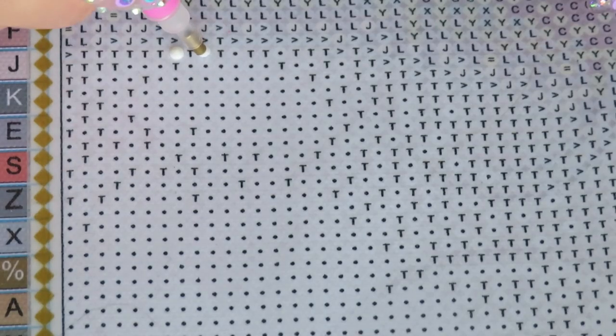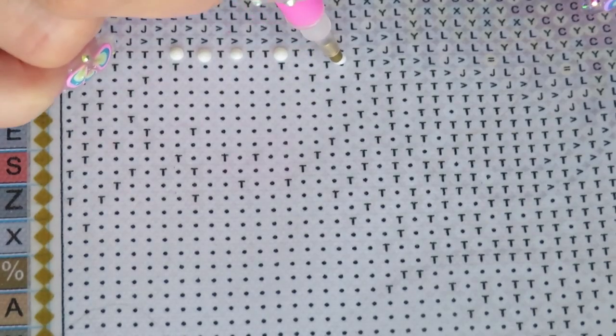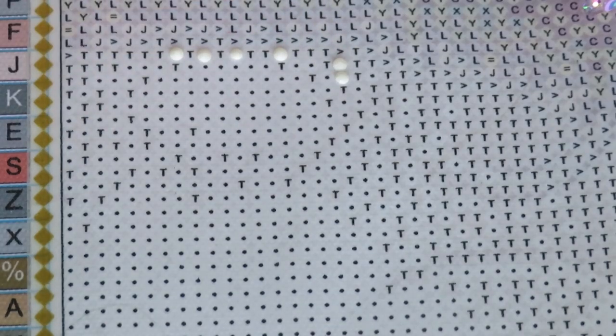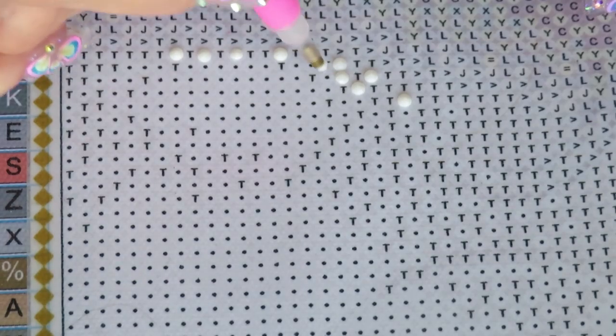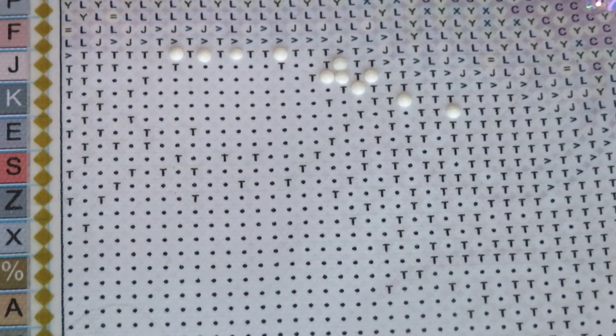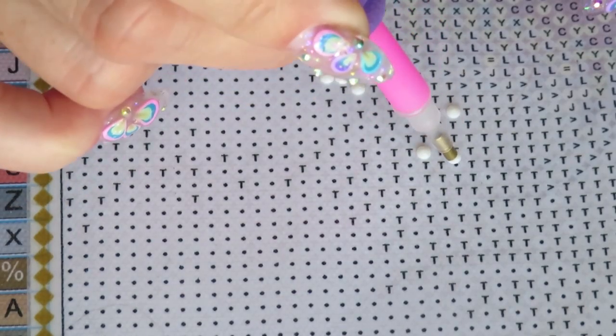Good morning everyone — or maybe good evening to you. It's nine o'clock in the morning here in Canada. Thank you to my viewers who pushed me back to this canvas of roses from Fonsell. In my previous videos I said I would put this diamond painting aside to finish other projects, but looks like I can't really do that — so I'm back to it. Thank you for reminding me; it's hanging in my craft room right in front of my face every time I walk by.